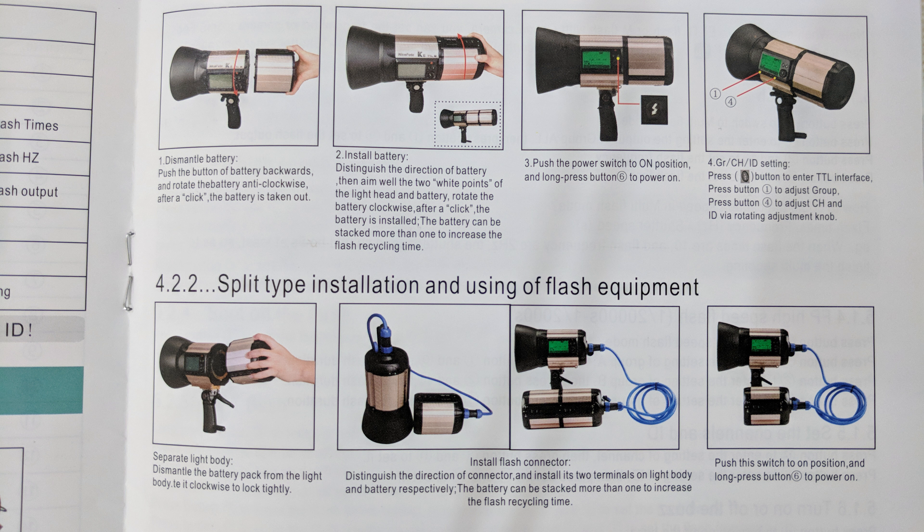Like previous Nicephoto models, this flash also supports flash exposure compensation and flash exposure bracketing. The flash has 15 channels, 3 groups, and 99 IDs. Flash power can be set from 1/1 full power down to 1/128 minimum power level.